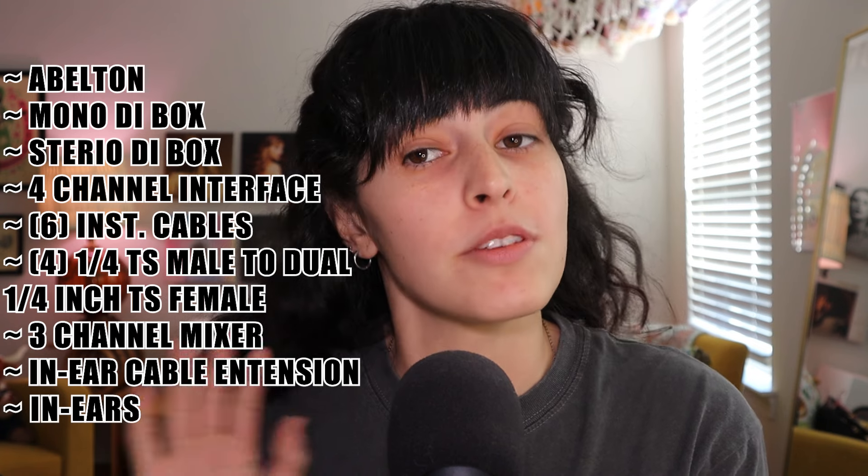Here is what you will need: Ableton, one mono DI box, one stereo DI box — if you don't have those you can usually get them from the sound person — at least a four-channel interface (I'll be using the Scarlett 4i4, and I suggest that one or any other high-quality four-channel interface), six instrument cables (I like the shorter ones), four quarter-inch TS male to dual quarter-inch TS female Y cables, at least a three-channel mixer, an in-ear cable extender, and a pair of in-ears. I have all of this linked down below at Sweetwater.